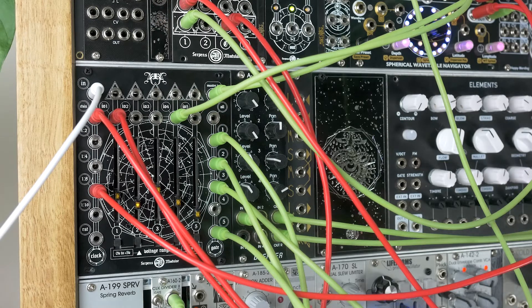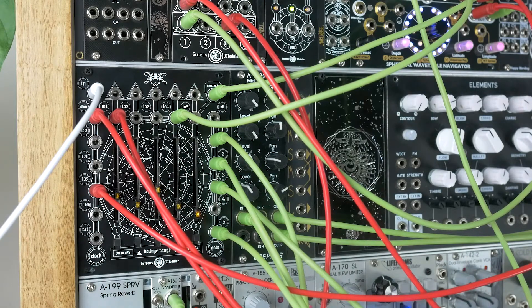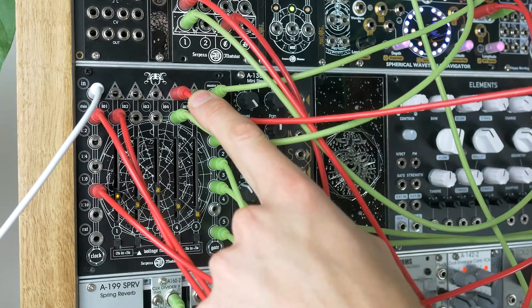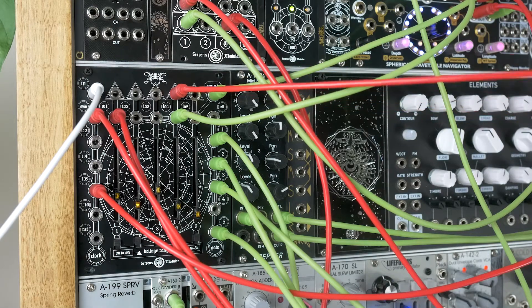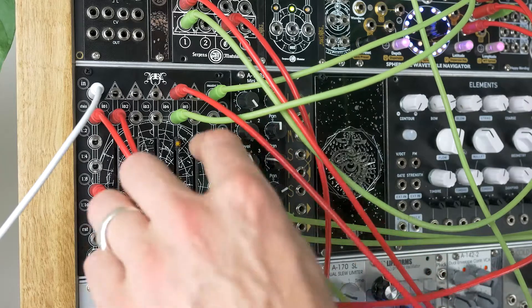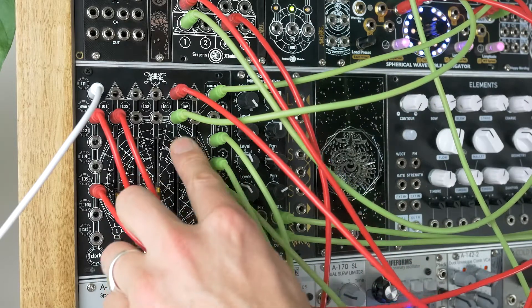So when you have something plugged into the inputs of Aura, you actually override its corresponding slider. That means you can use the direct out of that slider to control anything in your system without affecting the sequence — which is pretty cool. Let's try it into the wavetable here — we'll go to this one.